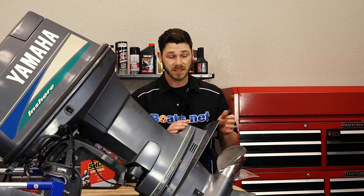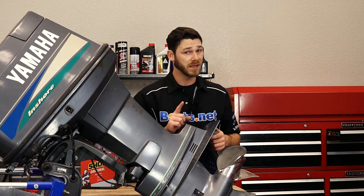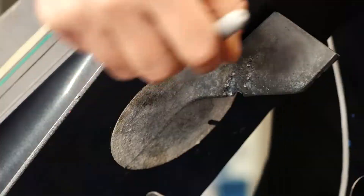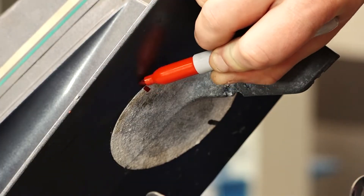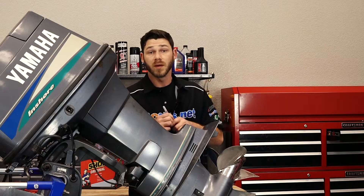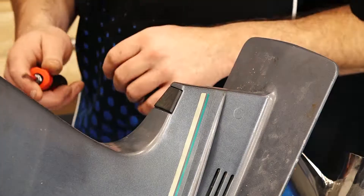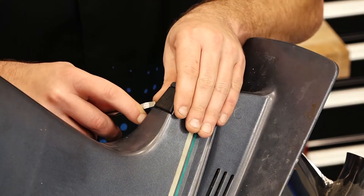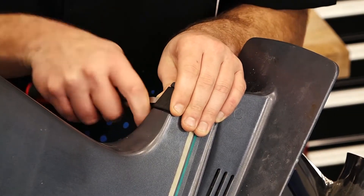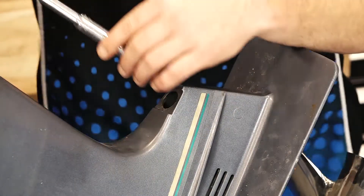The first thing we're going to want to do is actually remove our trim tab, but before we do that, it's a good idea to take a marker and mark the trim tab so that when we put it all back together, we can set it to the appropriate spot. We'll remove this plastic cap, and underneath it is a 12mm bolt that holds the trim tab in place. There's also a 12mm bolt underneath the trim tab that we have to remove as well.